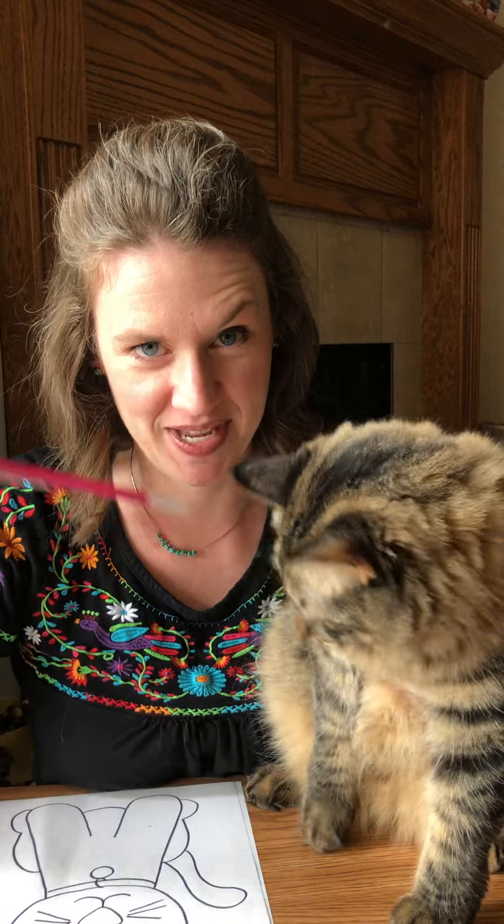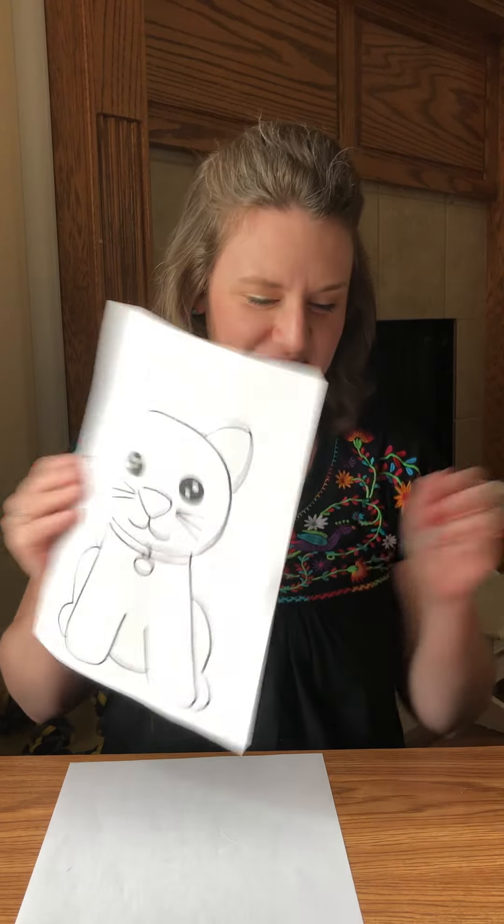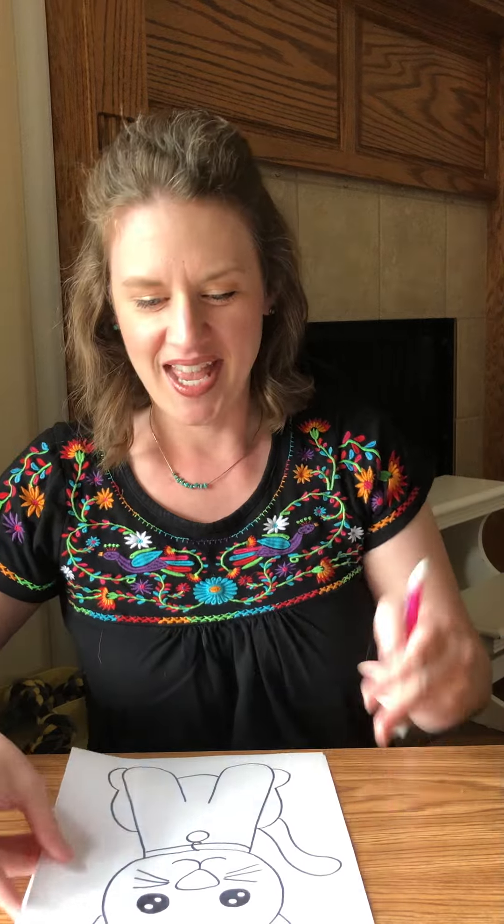Hi! This is our kitty. The reason she is visiting us today is because we are going to draw a kitty today, so it makes sense, right? Okay, so I'm gonna try to see if she'll let me have my pencil — her paws were on the pencil! Okay, so this is the cat that we're drawing today, a little bit differently. Just awesome — that was a real one! So let's get started.